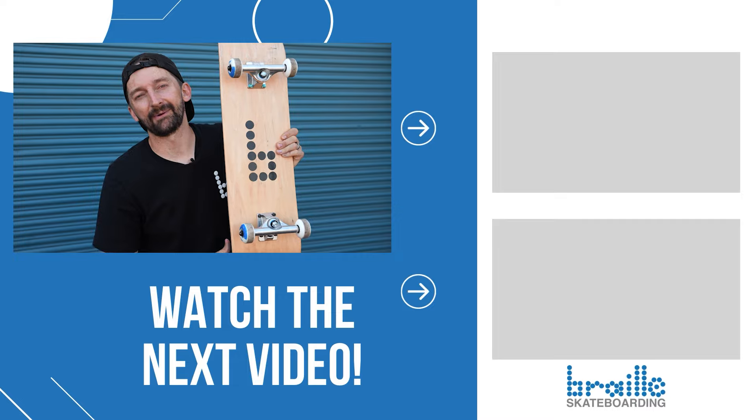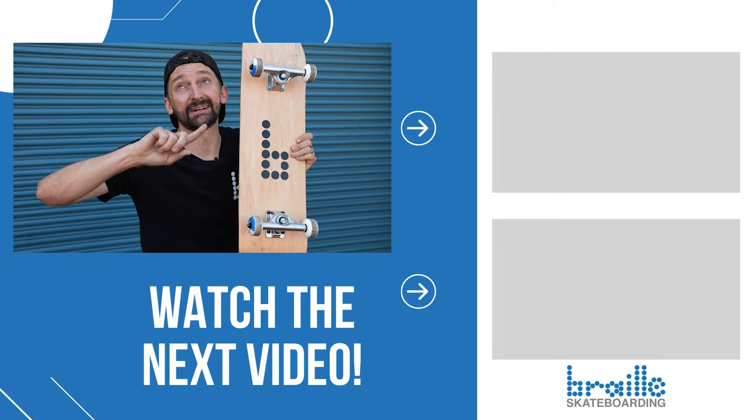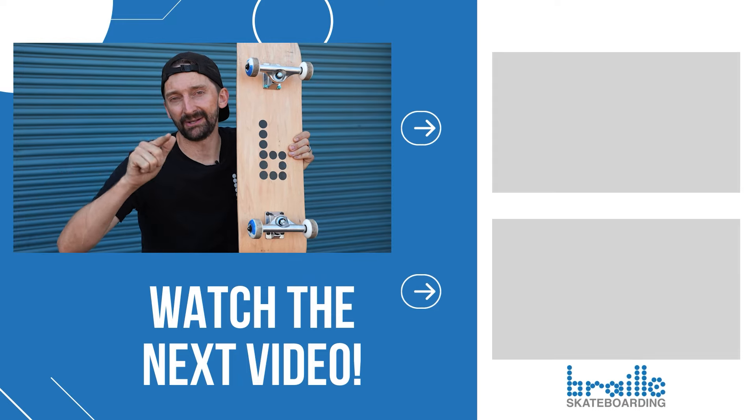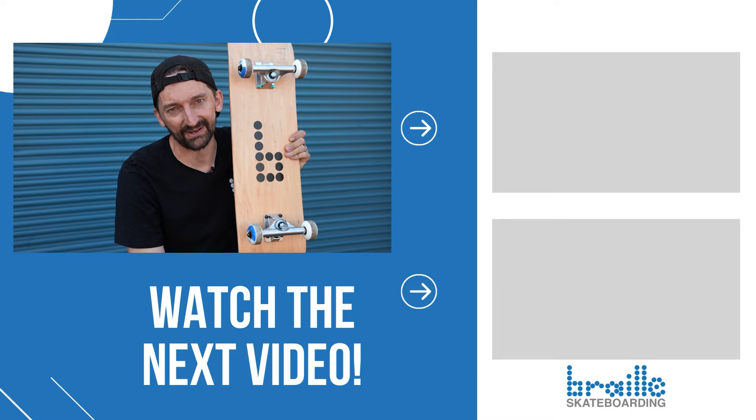We are there to help you learn all of these tricks. Have a blast learning how to ride your skateboard. We'll see you next Tuesday with another episode of Boot Camp. Subscribe, like, leave a comment below — and learn to ride a skateboard. We have everything you need at brailskateboarding.com.